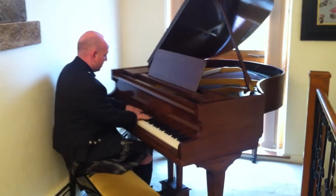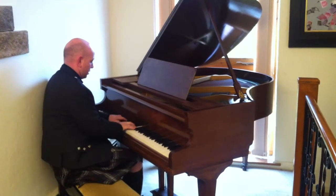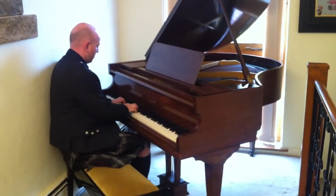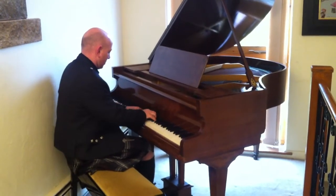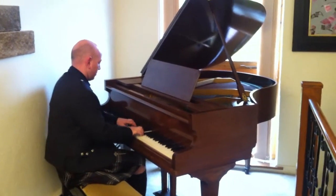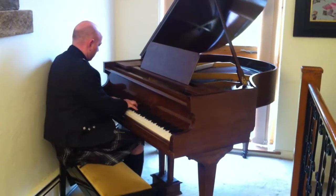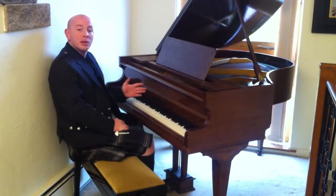Let me just play it over to you. As you've been seeing here, the piano is playing nicely — a good, even, mellow tone throughout the scale.